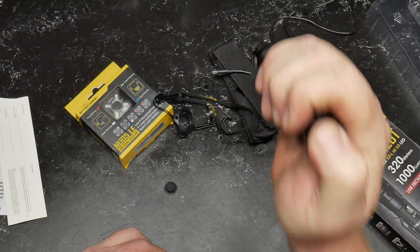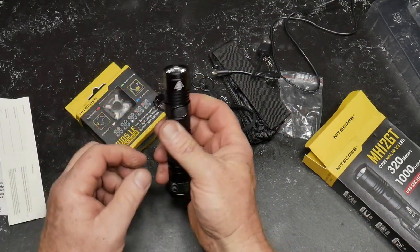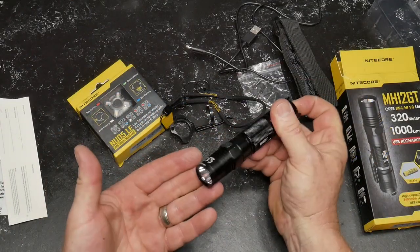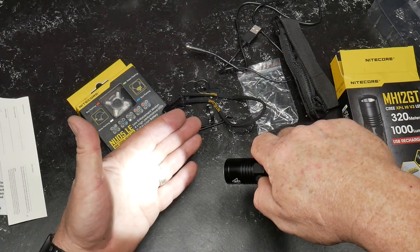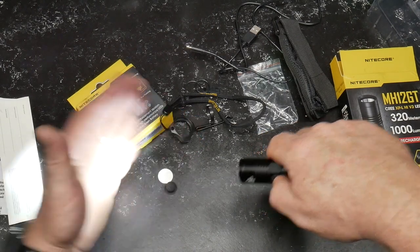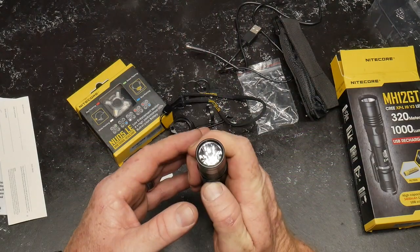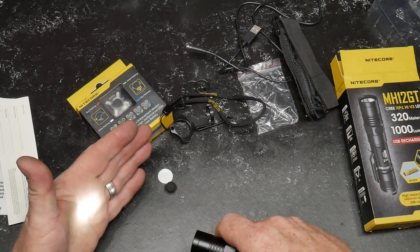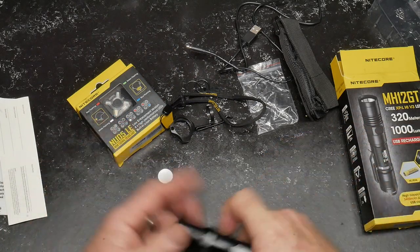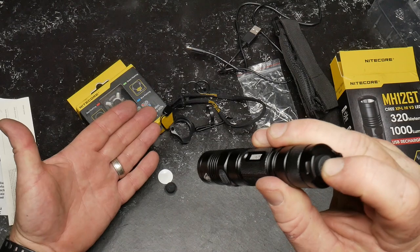On and off on one side, and the mode button on the other — though we accidentally hit strobe right there, let me key through all this. There was probably something in front of the battery. Okay, there it is. You just hold it down to go into strobe mode. All right, let's find the right mode here.